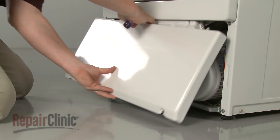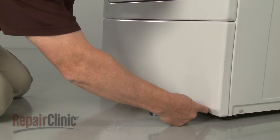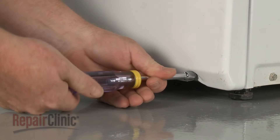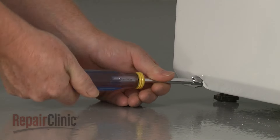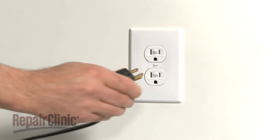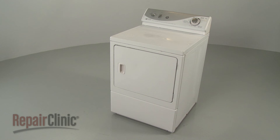Re-align the lower access panel and secure it with the screws. With the repair completed, plug the power cord back in and your dryer should be ready for use.